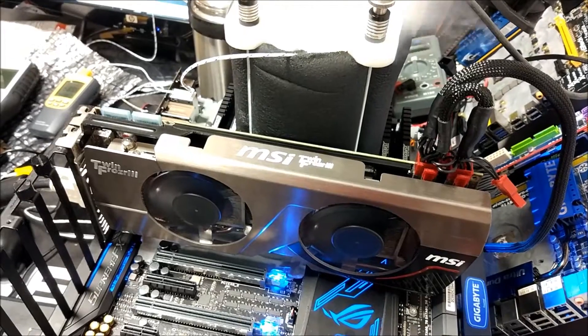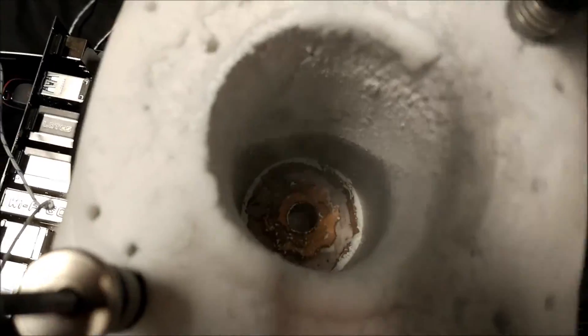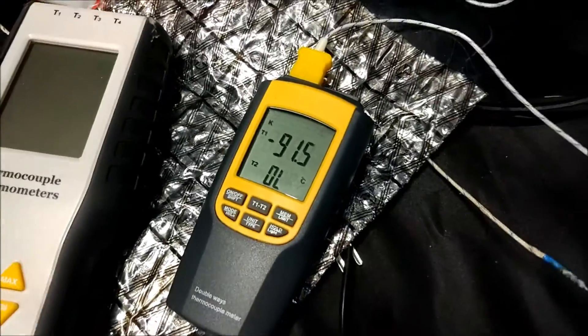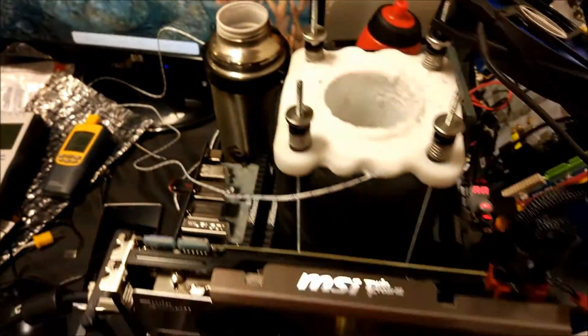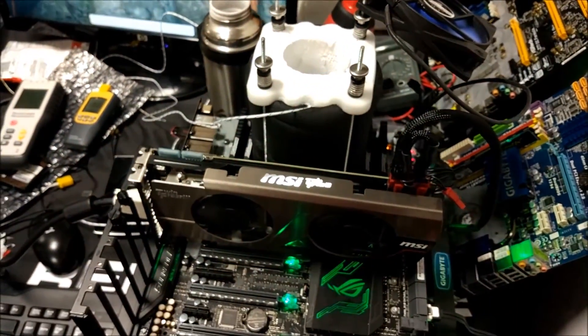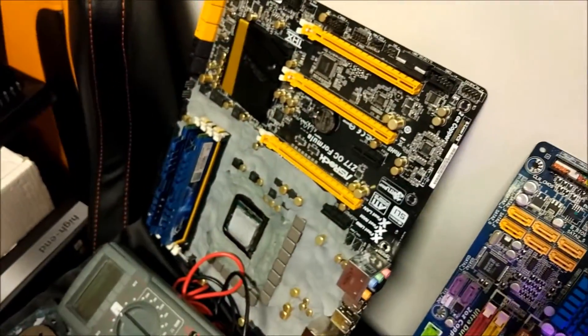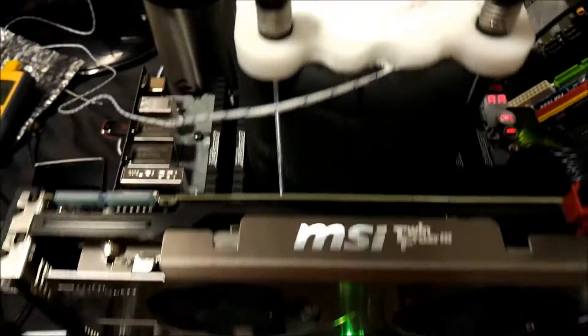The next thing we were running is an HD 7950 MSI card, just on air. One of the other guys who came brought a 2500k, but unfortunately that wasn't very good, so we decided to run his graphics card in 3DMark Vantage and 3DMark 11 with the 6900k, so that he'd get a decent physics score and get some better points because he was getting a much higher physics score with the 6900k than the 2500k.